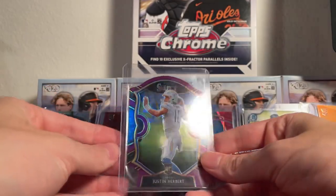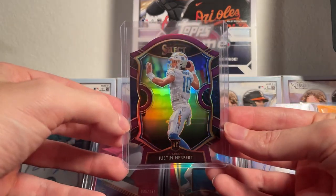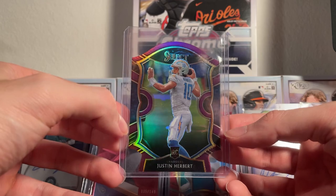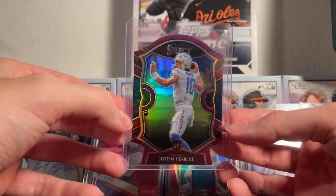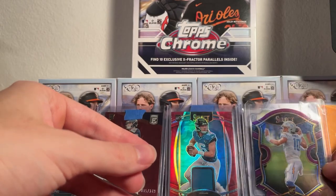We've got a rookie of Justin Herbert on the purple die-cut Select — this is a pretty nice looking card. Getting more into football here.